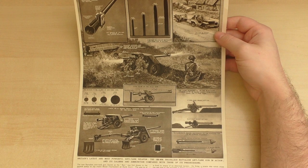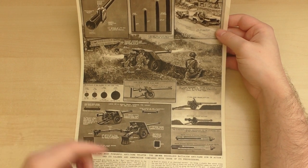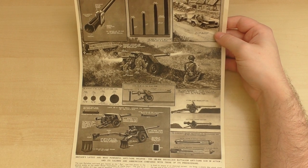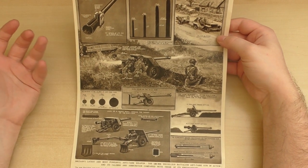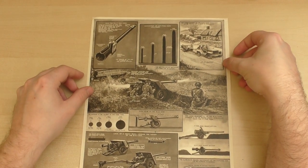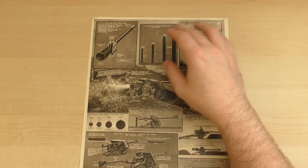It was illustrated by the publication's special artist G.H. Davis with official cooperation. What they've done is basically what we today know as an infographic, and there are various illustrations of how the gun works, how it was used in the field, how it was transported, and a little bit about the ammunition as well.